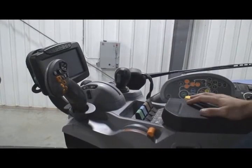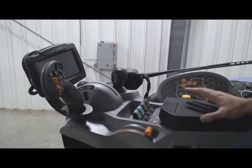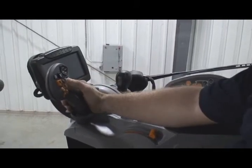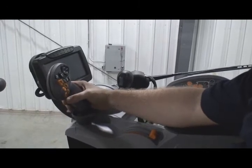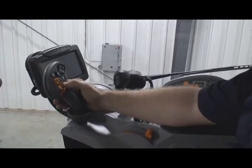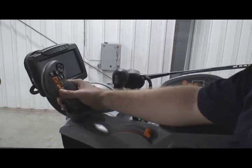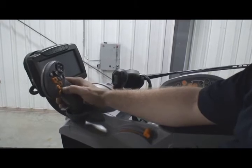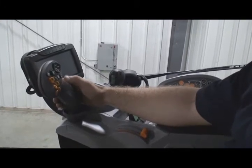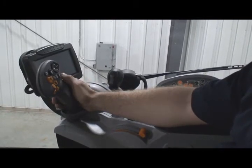Now we'd like to talk about the Sidewinder 2 armrest, which comes with Intelliview 3. We have our command grip handle here, which controls the majority of our functions — about 85% of the functions we're going to perform in an everyday task, such as shifting up and shifting down. We have our ground speed management, which is located right here. We can also shuttle the tractor back and forth with the command grip handle.